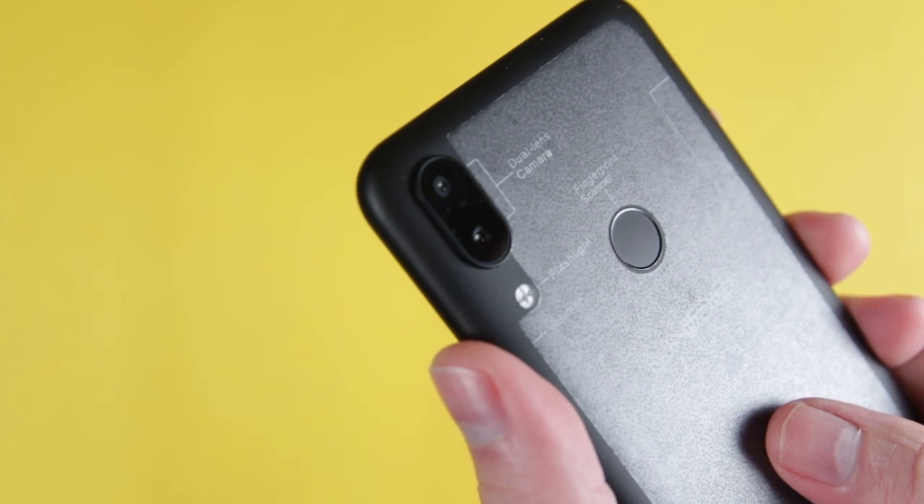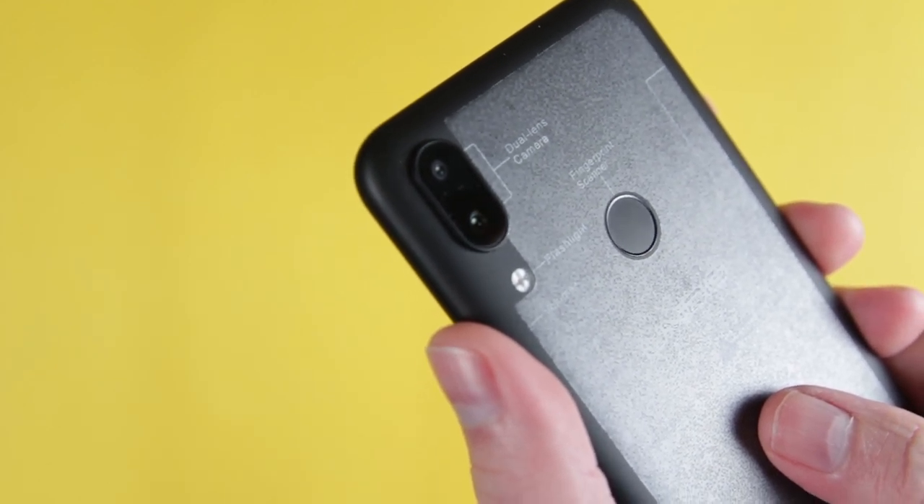The front facing camera is a 16 megapixel camera. The rear is a dual camera at f1.8, to give you that nice blurry background — or as blurry as you can get it on a phone at least. The two cameras are 16 megapixels and 5 megapixels, so your primary is 16 megapixels.